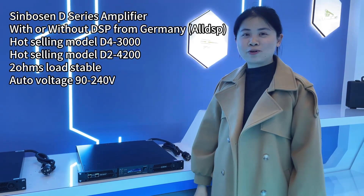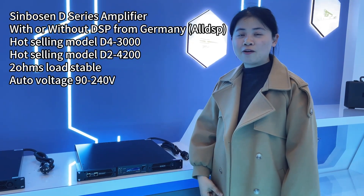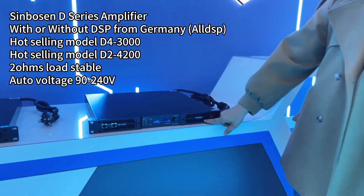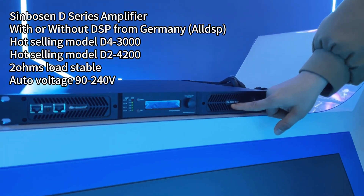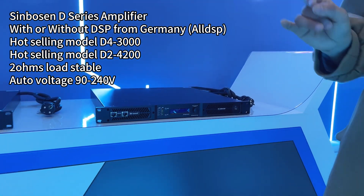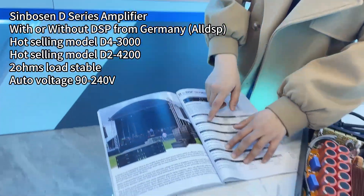Hello everyone, this is Symbotion Audio. Today let me show you our D-series amplifier, the D4-3000 DSP. This is the four-channel amplifier, 3000 watts per channel, with DSP. We also have a model without DSP — take a look.